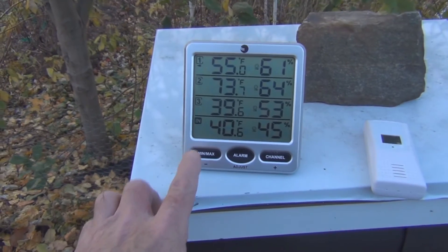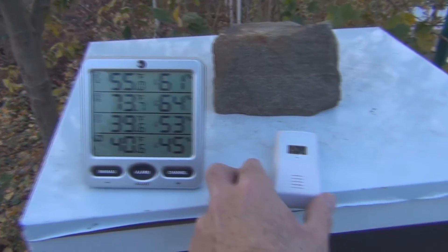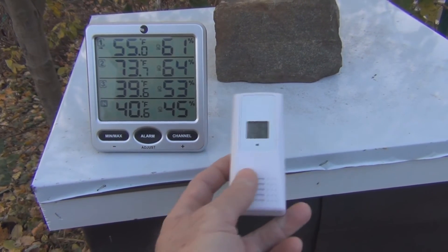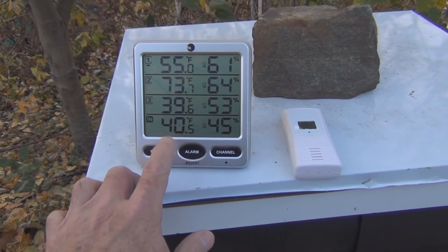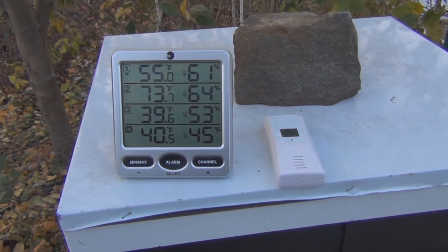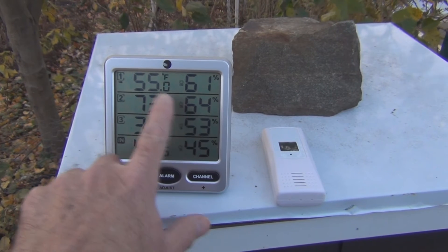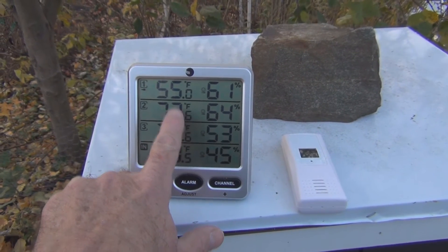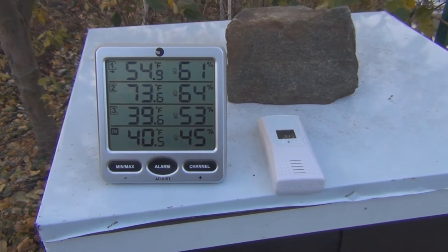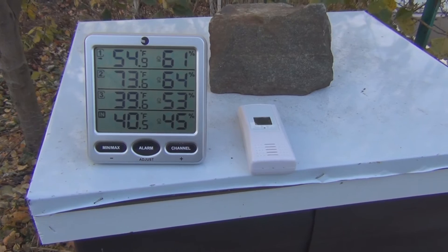The bottom sensor is the built-in sensor to the base station, which reads indoor temperature. Number three is the sensor I usually have in the lean-to, and the other is the one I usually have in the cellar — they're both about 40 degrees, which seems to be the cutoff point when bees are less active. And you can see here it's 73 degrees and 64% humidity. This is in the lean-to, so it's actually warmer in the hive than in the lean-to, which is now 55 degrees. So 73 degrees and 64% humidity on top of the hive where all the bees had congregated around the fondant.